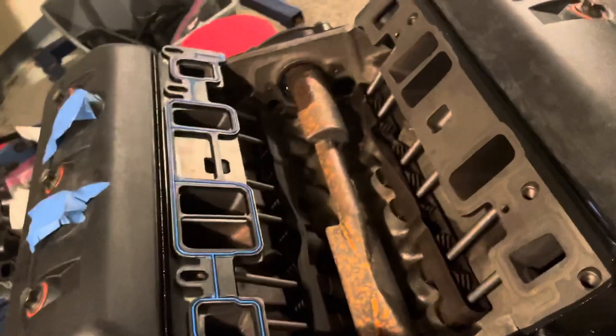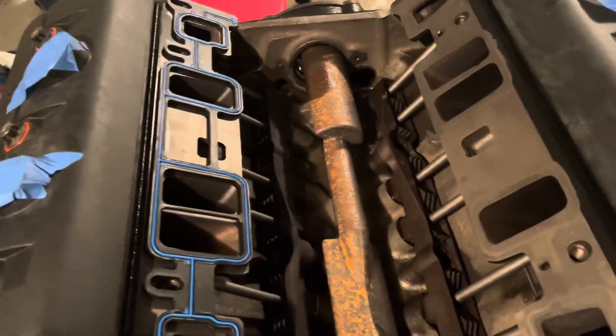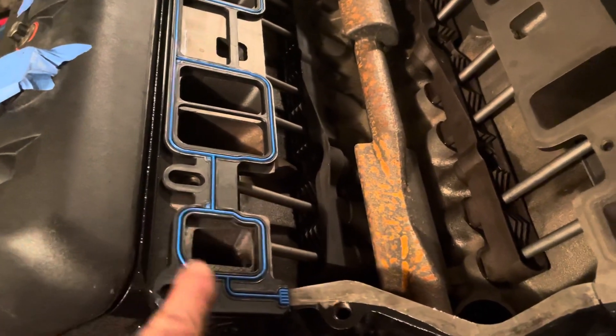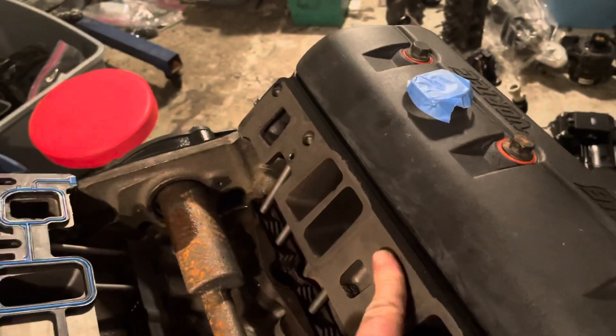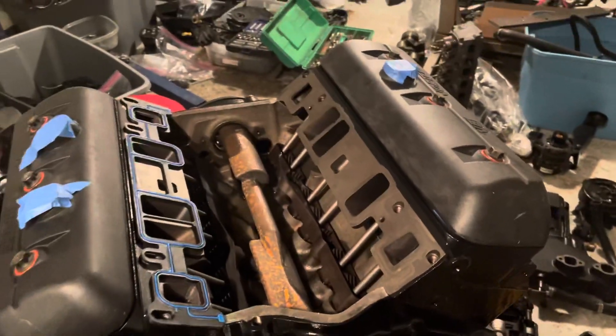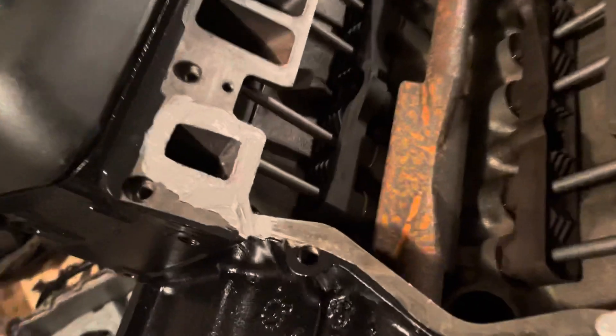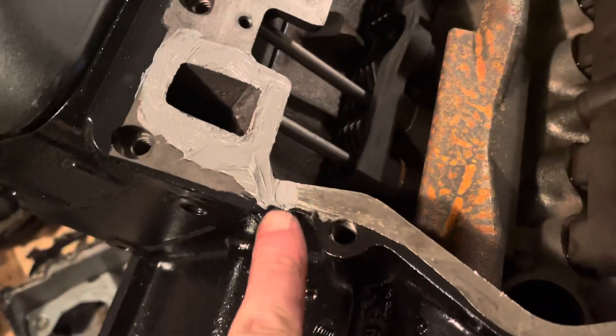I'm going to re-scrape the intake a little bit more and get some of that gasket material off, then I'll put the silicone on here, place the plastic gaskets, and when I get the gaskets in I'll smear some more silicone around here down to here, same over there, then put the gasket on this side and lower the intake manifold down on it and tighten the bolts. I'll show you how to do that.